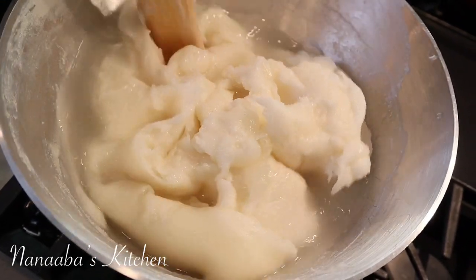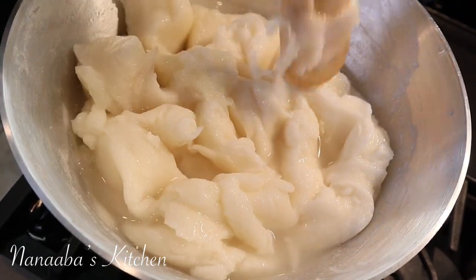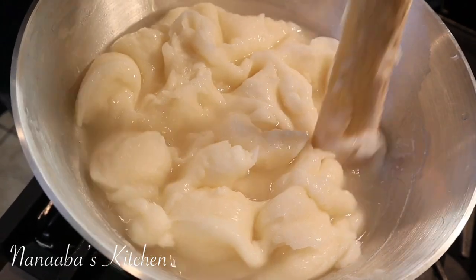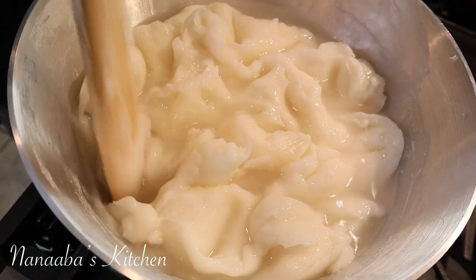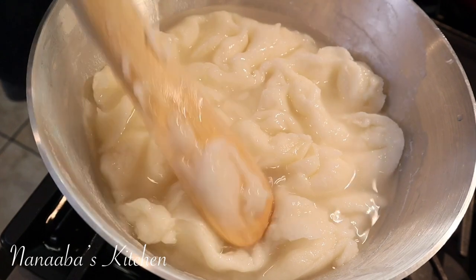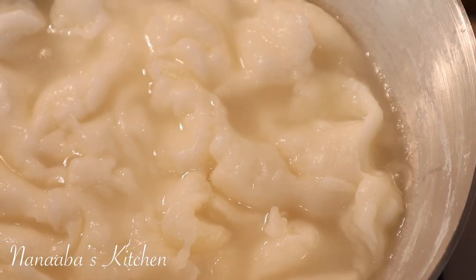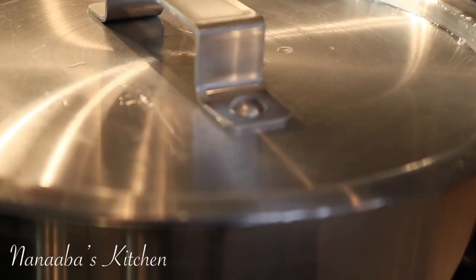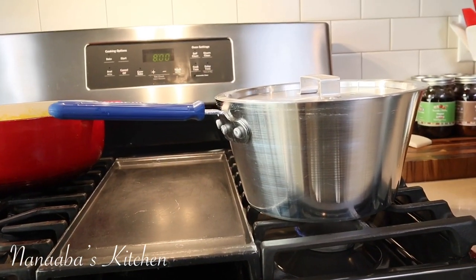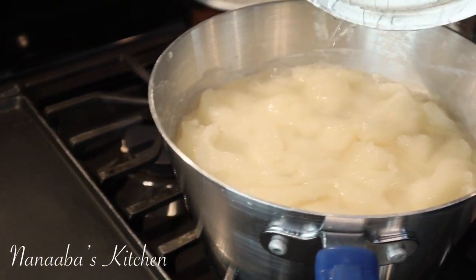Please be sure to look at the description box for ingredient amounts. Once you add some water, you're going to create holes in the mixture, because steam is going to build up when we cover the pot, and it will need somewhere to go through. Those holes will be really helpful — the steam is ineffective if it doesn't go through the mixture. Cover the pot and leave it on the lowest heat setting for about 20 minutes.